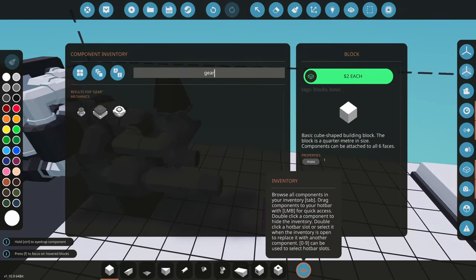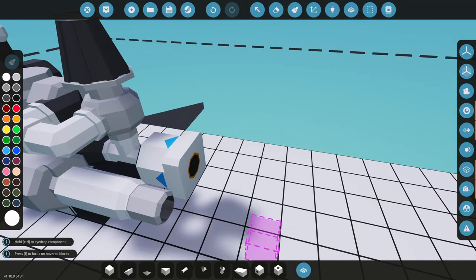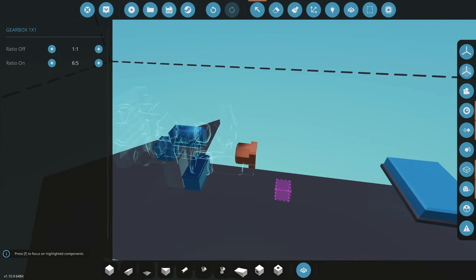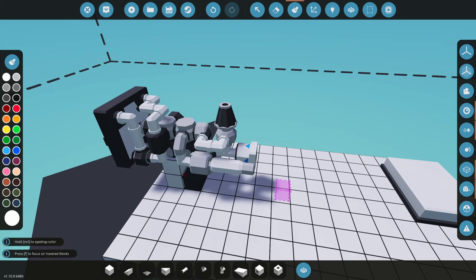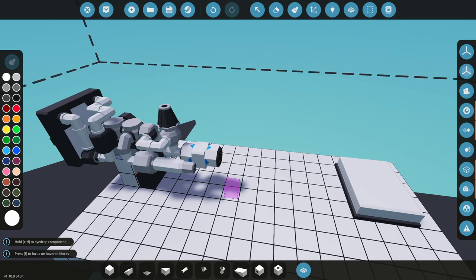Now we're going to grab a gearbox. Generators are pretty simple — the faster you spin the generator, the more electricity you make. You don't get anything for free, as covered in the transmission tutorial. You're either converting torque (engine power) into RPS (speed), or converting speed into torque (power). If the arrow points toward the engine, you're converting torque for more RPS. If the arrow points the other direction, you're converting engine speed into torque. You can't have a tiny engine power something huge unless you gear way down, and if you want more speed you can gear up, but you may not have the power for it.